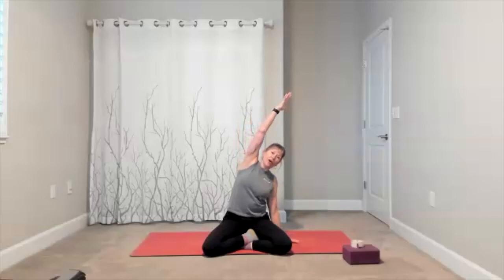Bring your arms to goal post. Start by taking the hands behind your head. Open the elbows, take an inhale. Squeeze your elbows to the front, exhale. Open with an inhale, squeeze as you exhale. Two more times — open, inhale, squeeze, exhale. Open, inhale, squeeze, exhale.